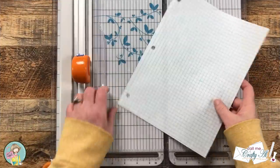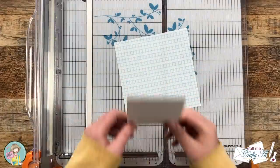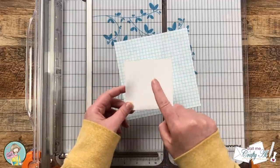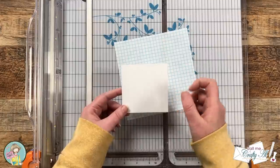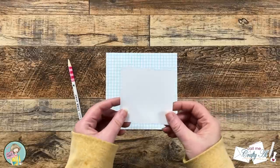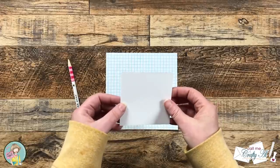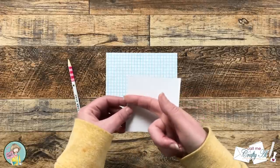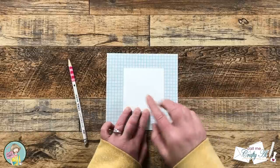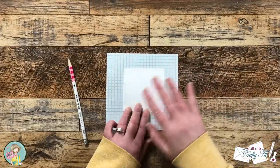I'm going to start by cutting down my piece of graph paper to just a little over six inches by six inches. Cut your cardstock to whatever size you want your wreath — mine is three and a half inches. For the next step, take your pencil and place the cardstock stamp-side down onto the graph paper, then center it. The graph paper helps you keep it straight and see the center more easily.